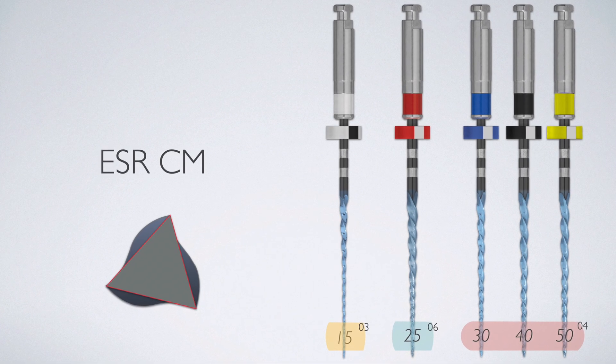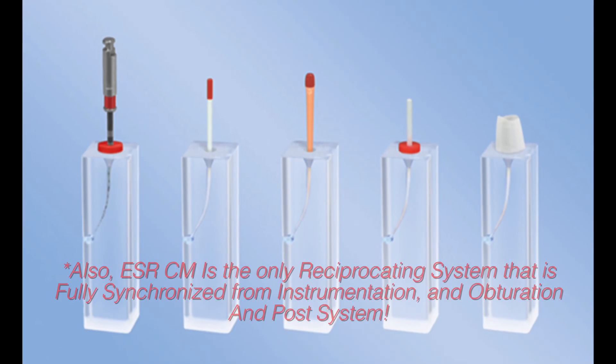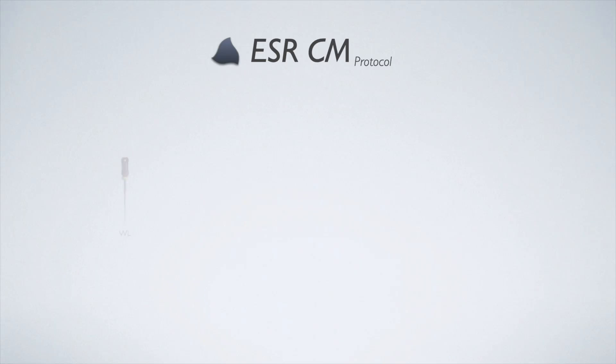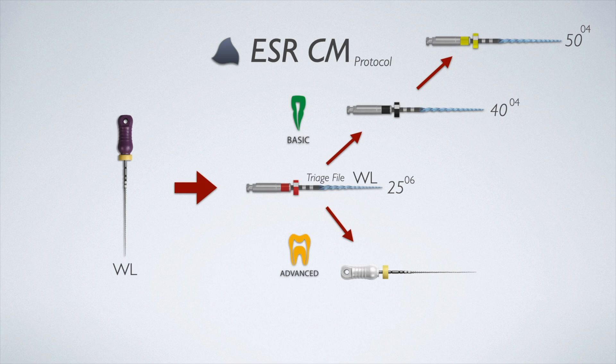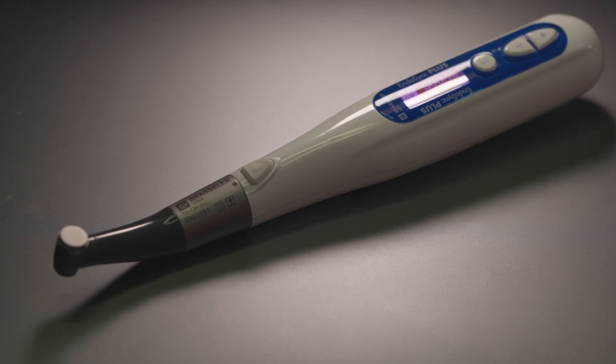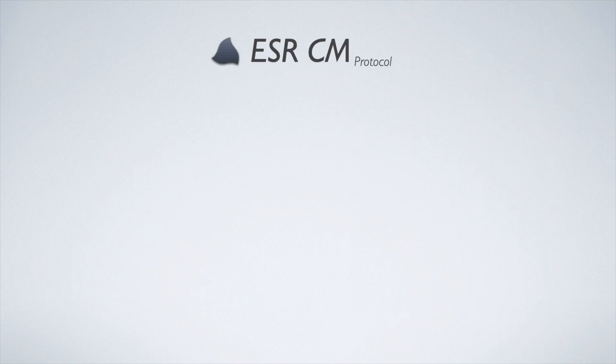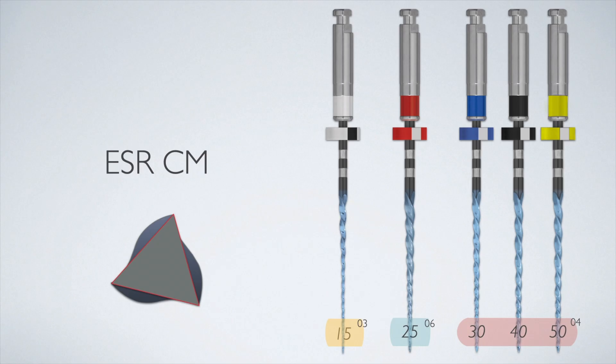The ESRCM files were developed for those who are fans of the safety and simplicity of reciprocating systems but want a more minimally invasive preparation, one that can be filled with the simplicity and efficiency of hydraulic condensation. I proposed a protocol for the ESRCM files with the same basic idea and inspiration as the blend protocol, emphasizing simplicity with the goal of reducing the total number of files needed to instrument any given root canal. You need to use the Endosync Plus handpiece or an equivalent reciprocating handpiece, as the ESRCM files cut in the reverse or counterclockwise direction.